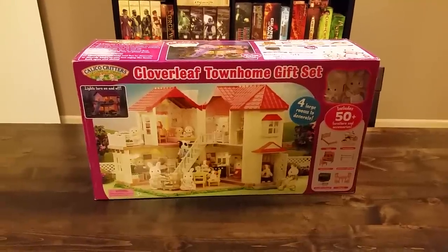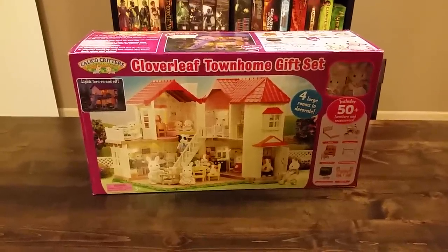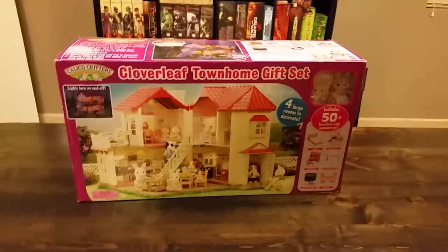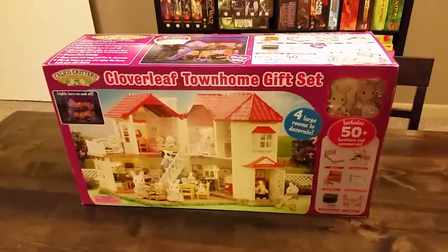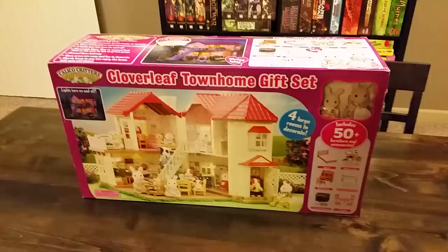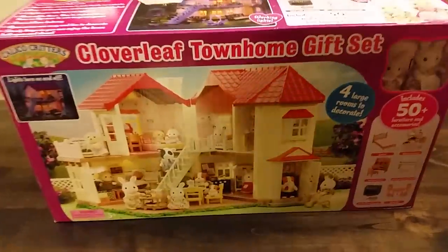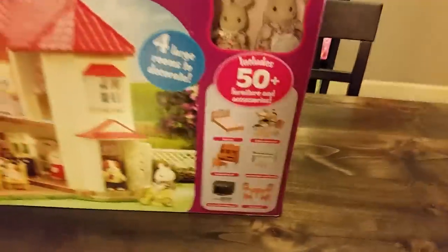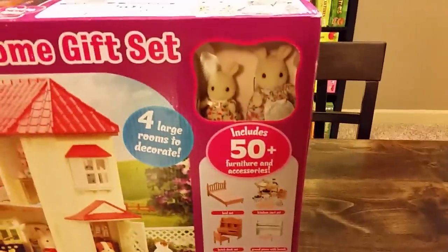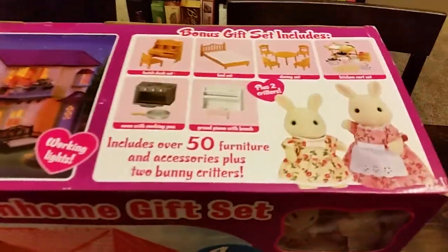Hey everyone, Rick here, and it is time to unbox the first of my Calico Critters Homes. This one is a Cloverleaf Townhome gift set, which includes the luxury townhome, as well as a bunch of furniture and a couple critters. So that is very exciting.